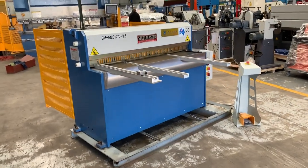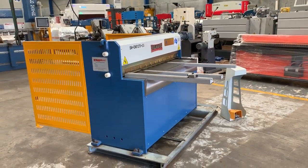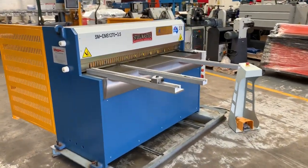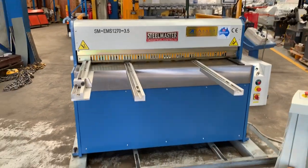Welcome to Asset Plant Machinery. Today we're going to overview our Steelmaster EMS 1270. This is a 3.5mm capacity mild steel and about a 1.6mm stainless steel guillotine.